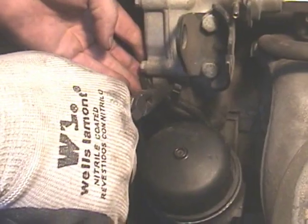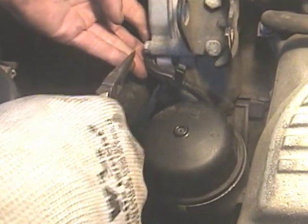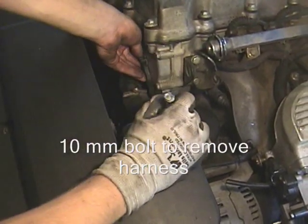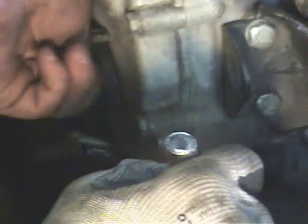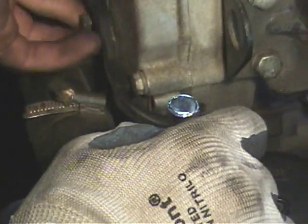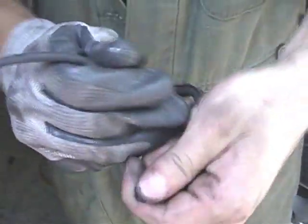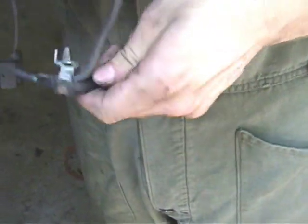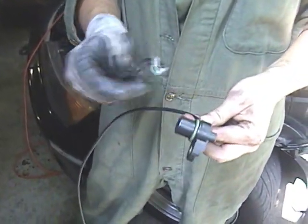You'll see there are two little black plastic prongs sticking out — just take a pair of needle nose pliers, pinch those together, push through, and that clip will come right out. Then take the sensor and fish it through — it's like a little maze — and pull your sensor out right under the bracket. And there you have your harness. Make sure you have the new O-ring on the new sensor.